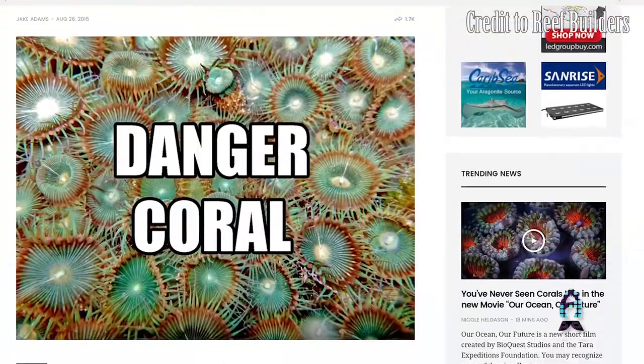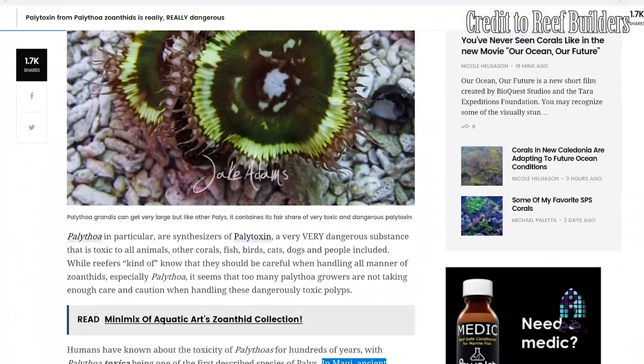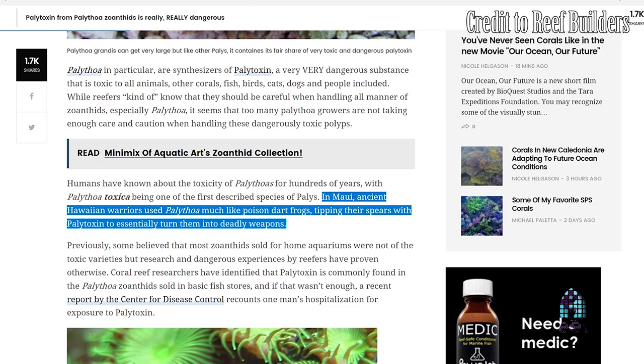We all love zoanthids — they're easy to keep, but they can also be very dangerous. In ancient times in Hawaii, people used to take palythoas off the rocks and use them to make poison darts to kill animals for food. To me, eating an animal killed with a palytoxin dart seems problematic, but apparently it worked back in the day.